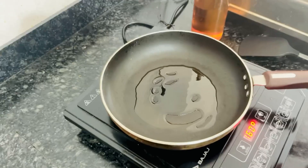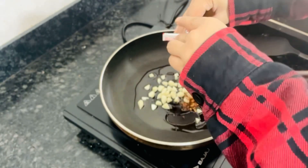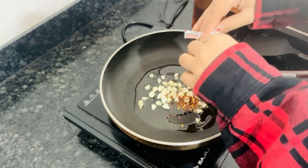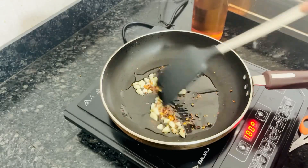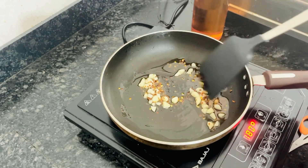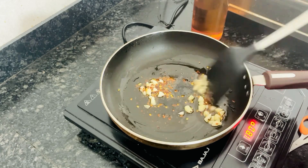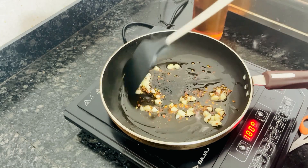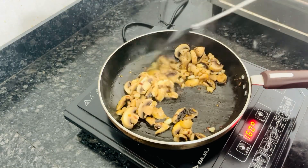In the next step, put some oil in the pan, then add the garlic and the chili flakes. Add chili flakes according to your taste — I'm adding two portions for my spaghetti. After that, sauté everything and you will see that the garlic is cooked. This is going to take about 5 minutes.